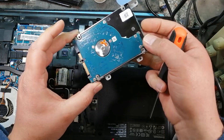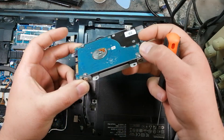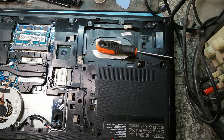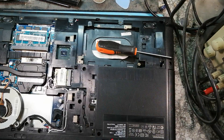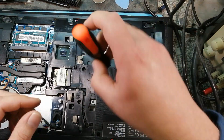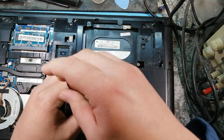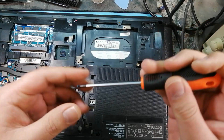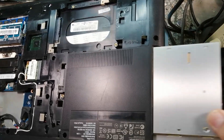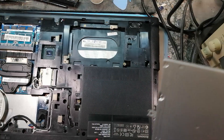Just checking to see if there's any liquid damage on the hard drive — it looks nice and clean. Let's put this in a safe place, just dump it in that little box over there. Now let's remove the DVD writer.